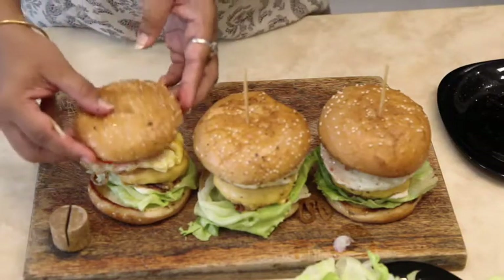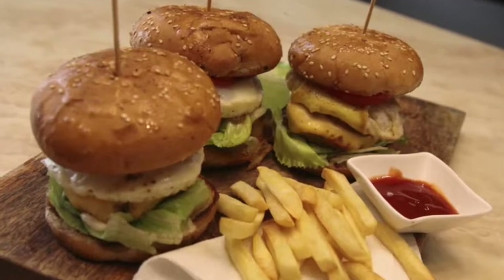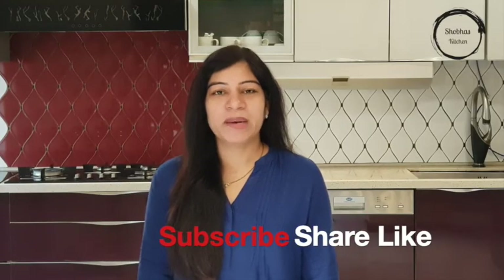Then finally add the top of the bun — your burger is ready! If you like my recipe, please subscribe to my channel and hit the bell icon. Thank you!